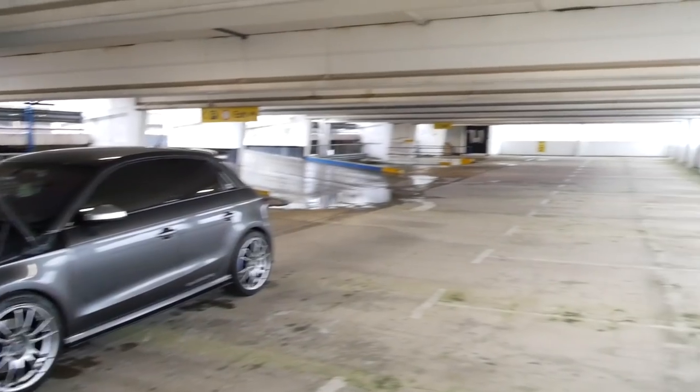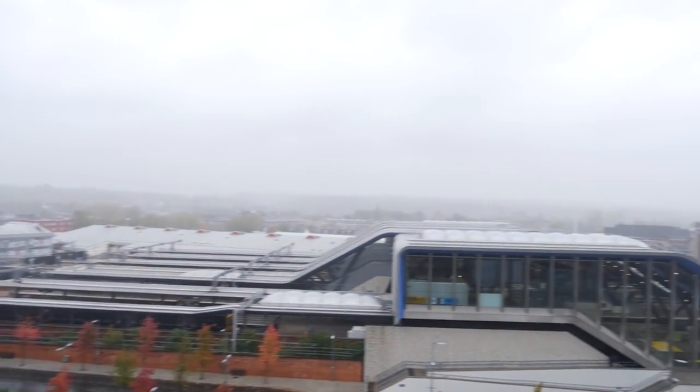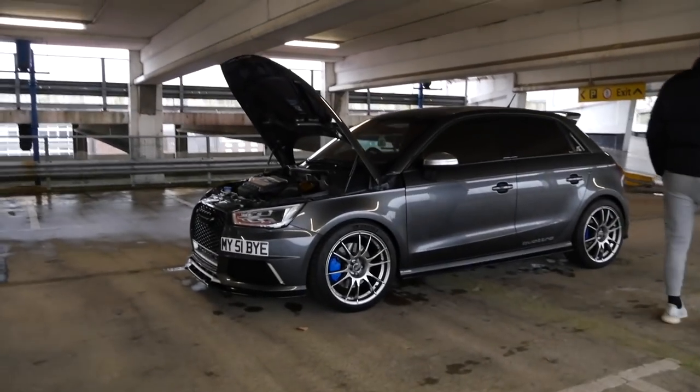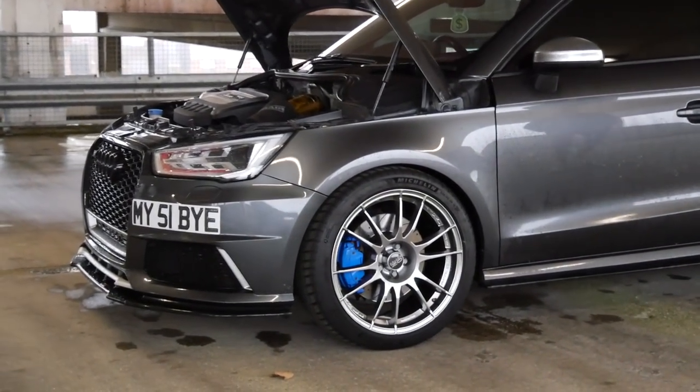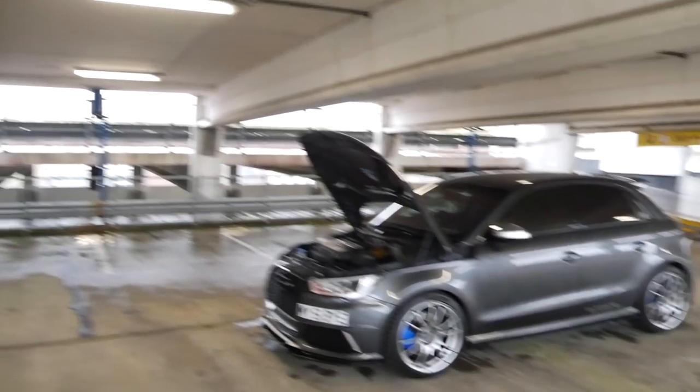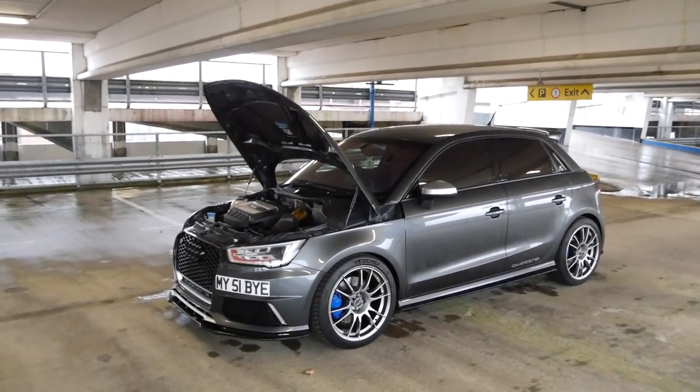We have a horrendous day for weather today as you can see out here — absolutely horrendous. So we've been sheltering in here, but I think what we'll do — we'll get the bonnet down. Actually, you can see those calipers now — look at that. We'll get the bonnet down, get it outside, and brave this weather and see what this thing is like out on the road.